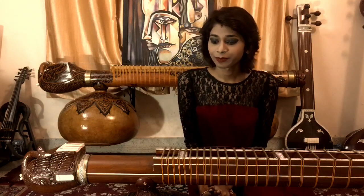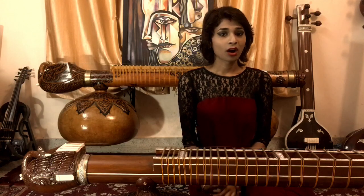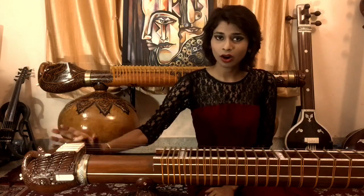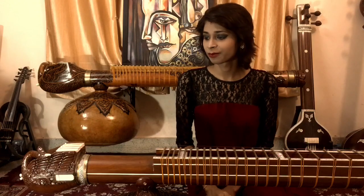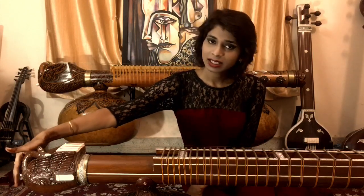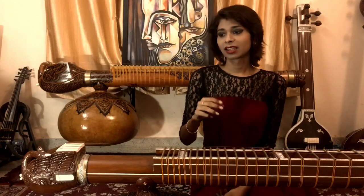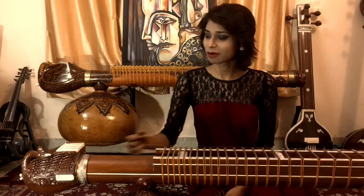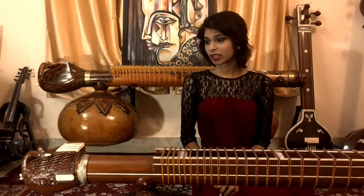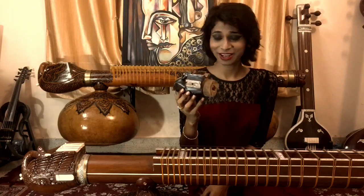The very first wooden peacocks we can see nowadays on bamboo veenas were completely blocked — the whole area was blocked from inside with no hollow part at all. The bridges were just sitting on the sides. On this side, there are one, two, or in my case three string holders, which are cylindrical pieces of bone put inside here, and the strings are tied to those parts.